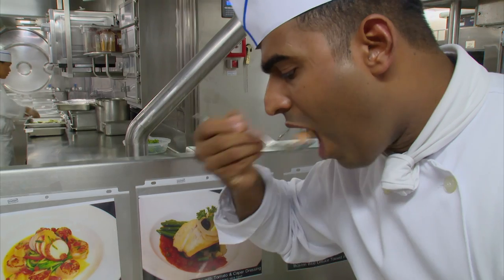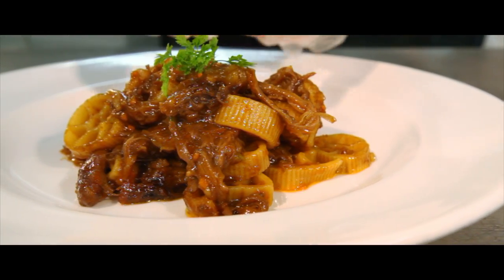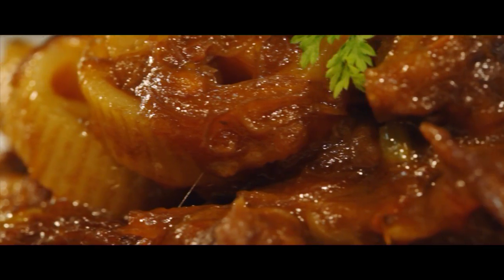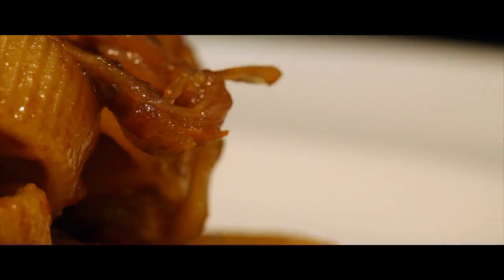One dish stands out from the rest: braised oxtails served over retelle pasta. Slow-cooked meat drenched in a rich tomato sauce takes diners on a tasty trip to the heart of Italy.